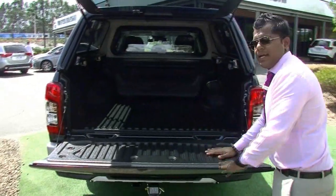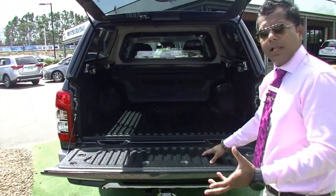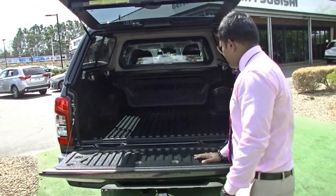It's got the tub liner fitted already in there. One other good reason is that when you have storing equipment and all that, it doesn't scratch your paint inside the tub.